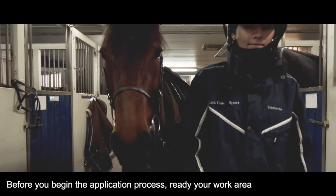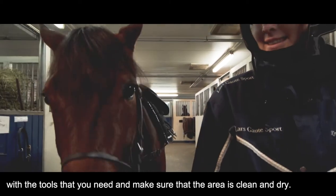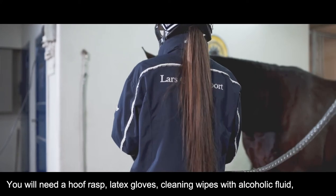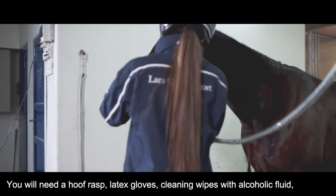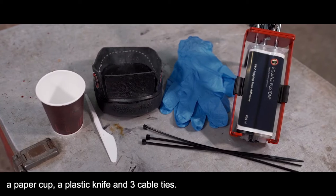Before you begin the application process, ready your work area with the tools that you need and make sure that the area is clean and dry. You will need a hoof rasp, latex gloves, cleaning wipes with alcohol fluid, a paper cup, a plastic knife, and three cable ties.